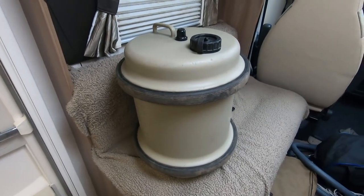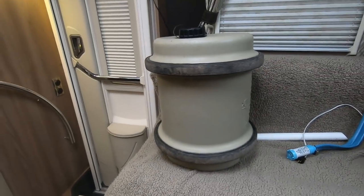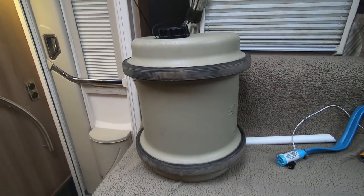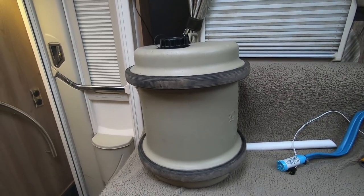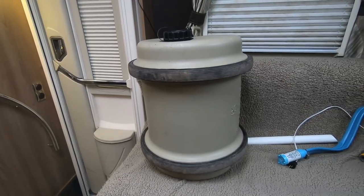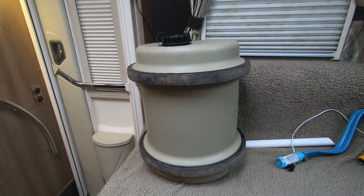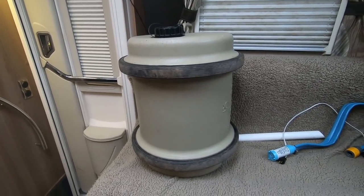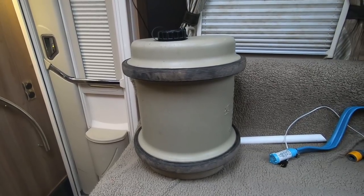As you can see, it's a fairly bulky item so it takes up a fair bit of room. You have to judge whether you need one of these — if you've got space for it, I'd recommend it; if space is a bit tight, you could probably live without it. I tend to fill up the motorhome when we're coming back, because you don't want to be travelling with full tanks — just filling it up as you come back into a campsite.